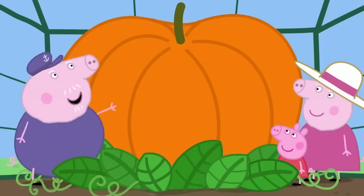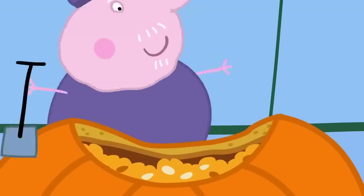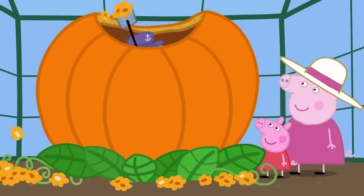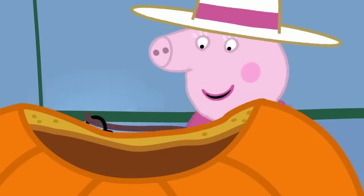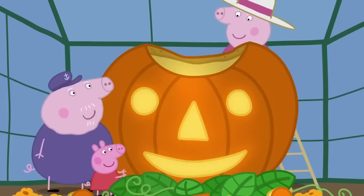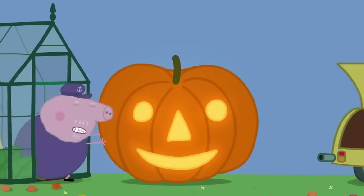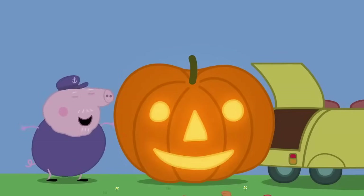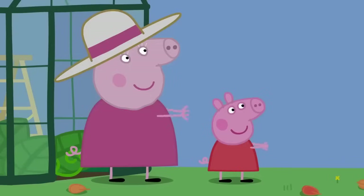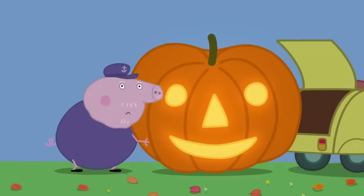One step at a time, Granny Pig. We need to make this pumpkin into a lantern. First, I will scoop out all the inside. Now we cut out the face. And we put a candle inside to make it glow. Lovely! Now we put the pumpkin into the car. The pumpkin is very, very heavy. Step one complete. We're out of the greenhouse. Now for step two. We lift it into the car. The pumpkin is impossible to lift.